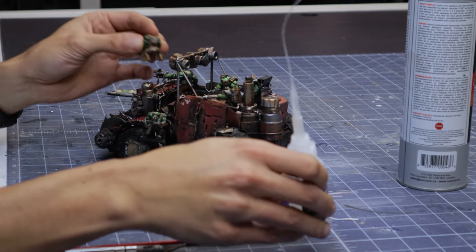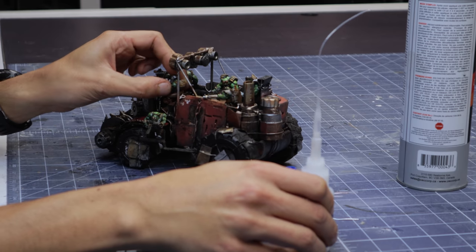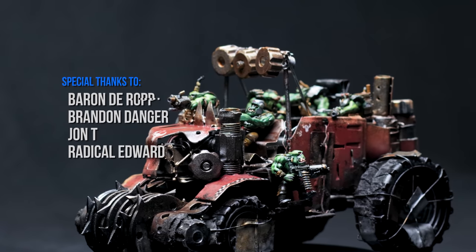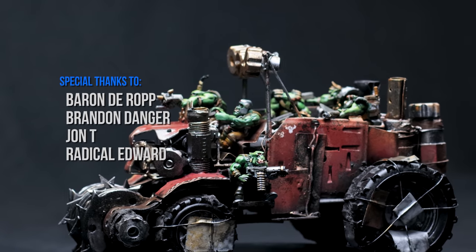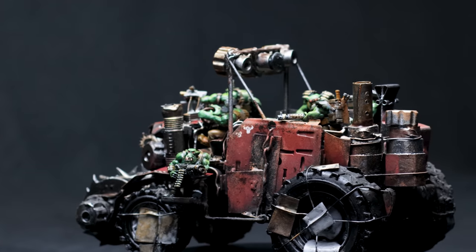It's time to put the boys in the truck. I'm gluing these down with a tiny bit of superglue in case I changed my mind later and want to reconfigure the passengers. I want to thank you so much for watching, and don't forget to check out other Orctober builds by my fellow creators this month. I'll catch you on the next one.